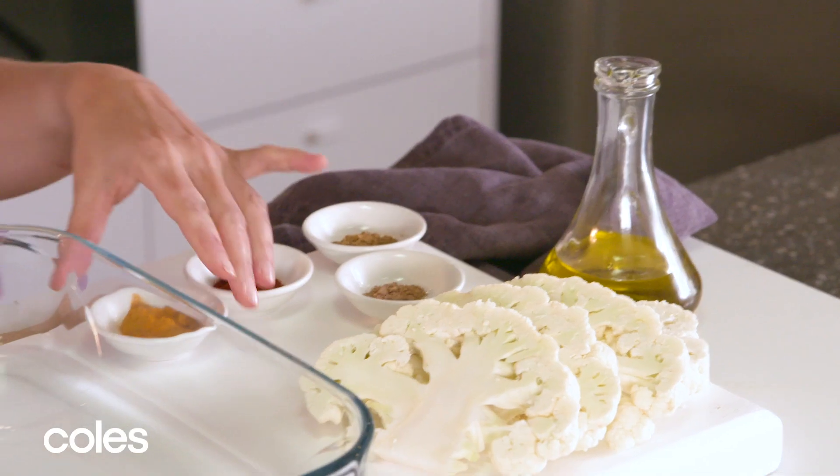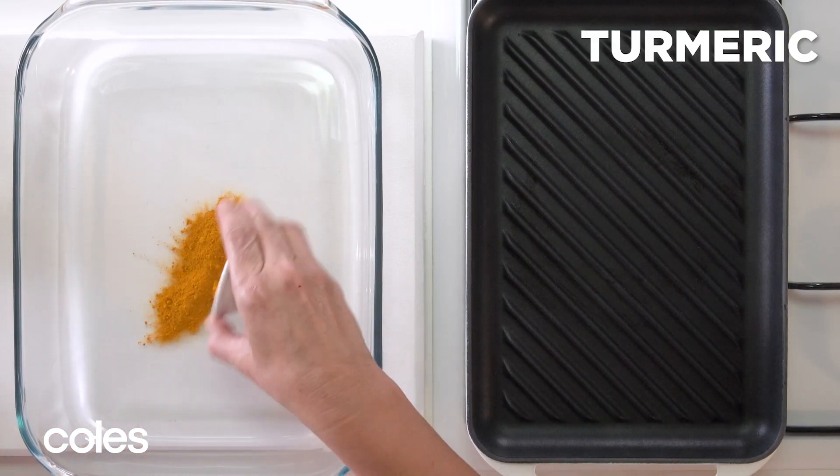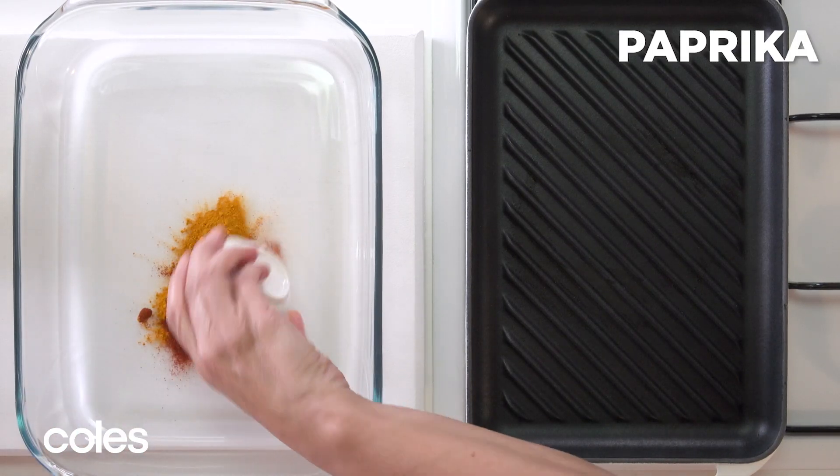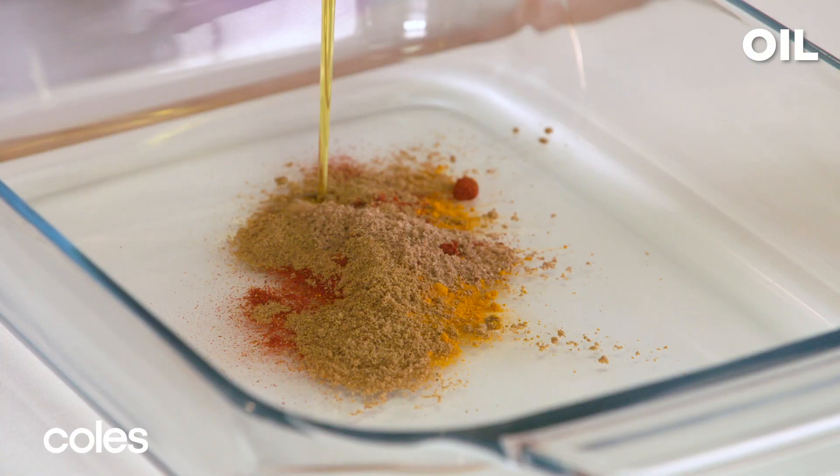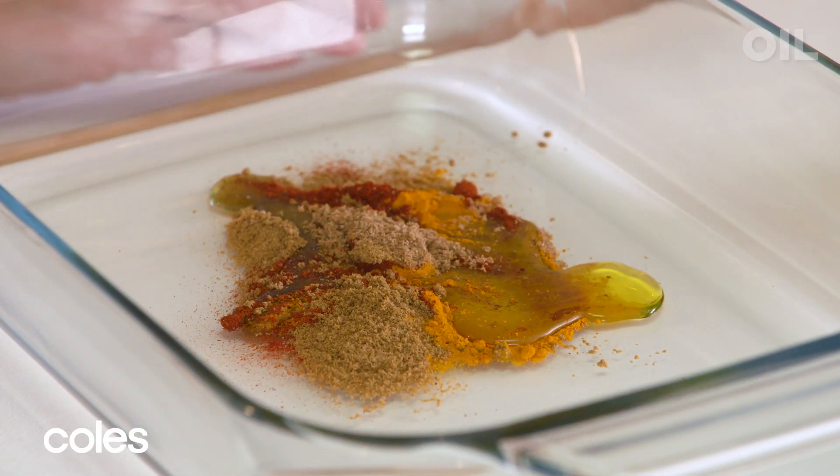Before you cook the cauliflower steaks, you want to add some flavour and colour with a simple spice mix. I'm going to combine some turmeric, paprika, cumin and some coriander, and just add a little bit of oil to mix them together.